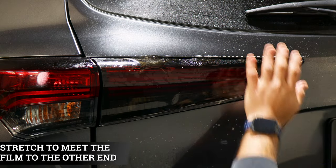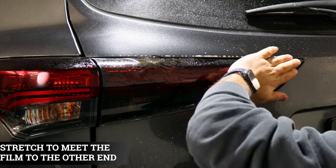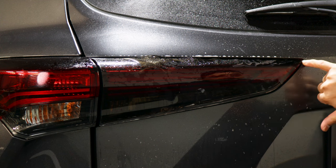Dry this area so we're able to stretch the film. Lift the film, apply slip solution, place it back down, and then stretch it up until you meet this edge.